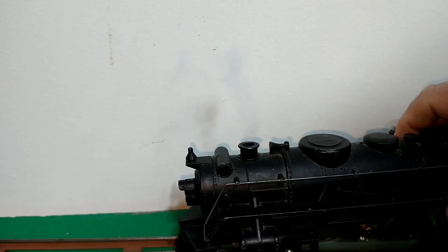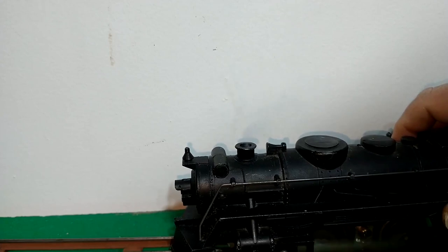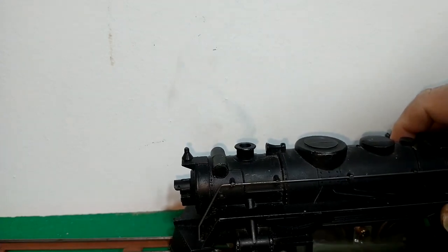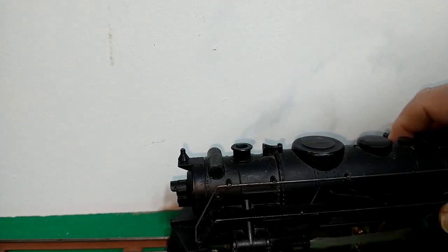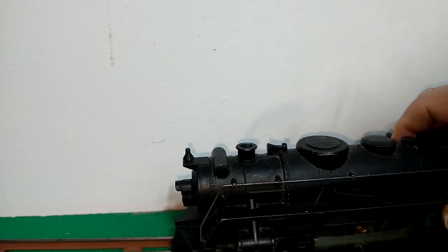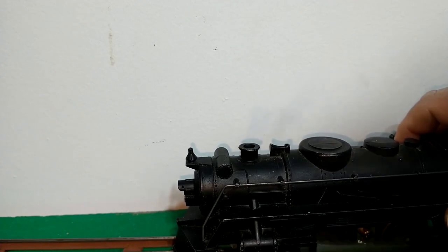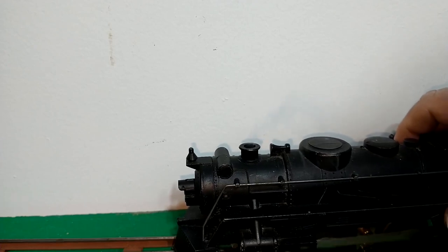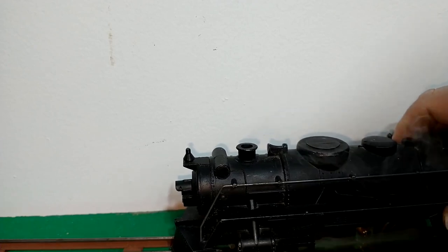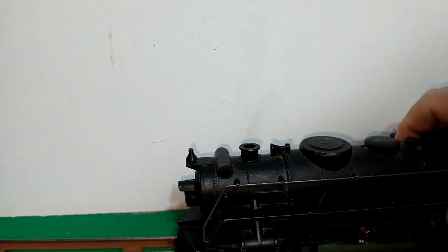When we hold it still and apply power, we do have some smoke action going on. While this would be kind of typical of what a Lionel smoke unit produces, it's a little light for Marx. We'll see what happens as we break it in. I might have to go in there and clean some stuff out, because generally Marx actually smoke a little bit more than this. It seems like something's down in there clogging the chamber a little bit.